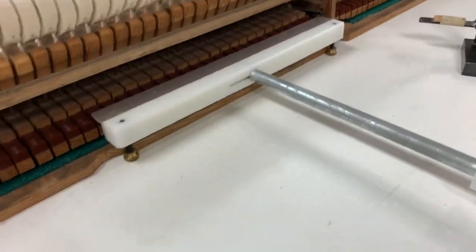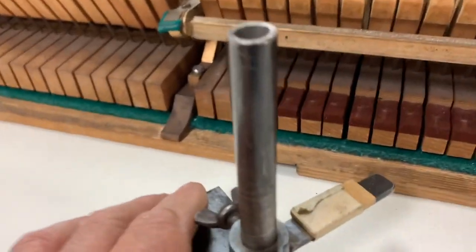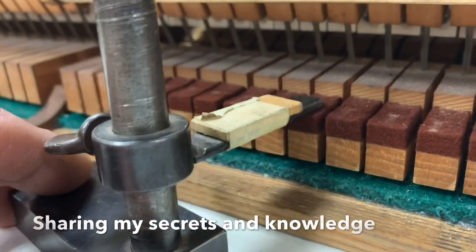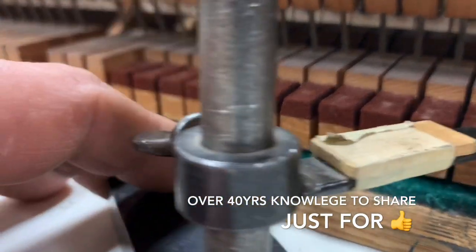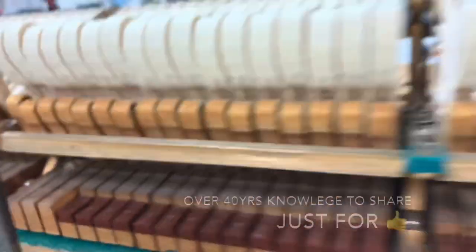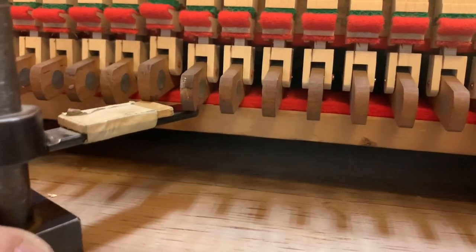There are a couple of tools available. These tools measure on the back of the key where this felt is, in the rest position. When I use this tool — which is really my go-to tool, I like this one for Steinways — it just reaches the top of the back of the key. This distance here is where I will set my under levers. I slide it in underneath here and that's my measurement.